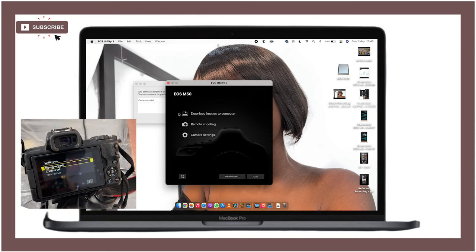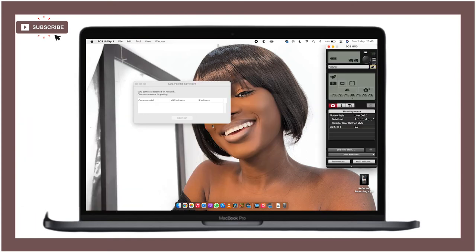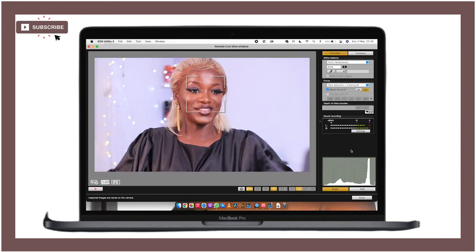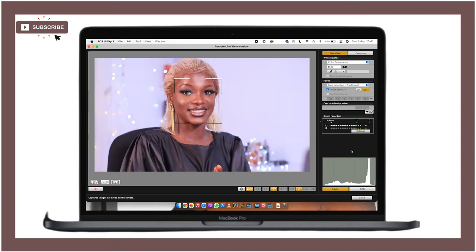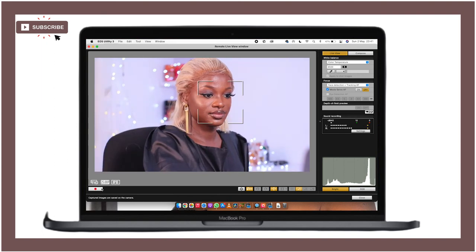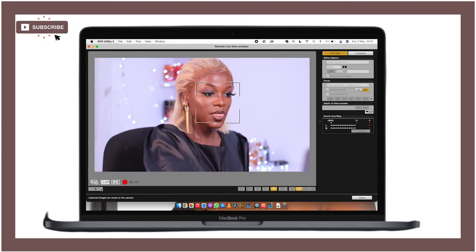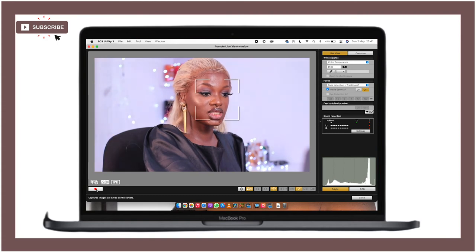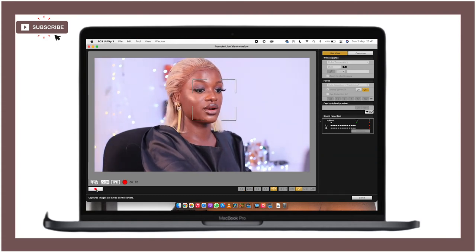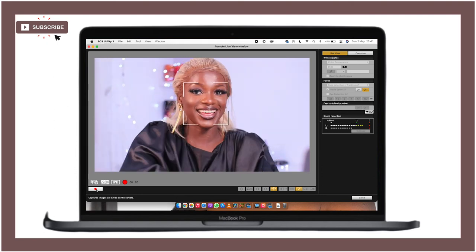Now you want to click on 'Remote Shooting' so you're able to see yourself while you record live. Click on 'Live Shoot' and boom — we're live! Now you can see yourself on your monitor in real time. To start recording, all you need to do is click the record button right there and it will start recording.